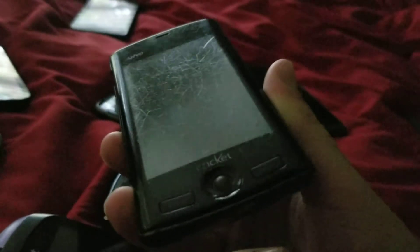We have a Sanyo Z — it works but it's in really bad shape. I got it from eBay. Look at all those scratches — the back is really bad too. And we have my Samsung Brightside — it works, and I got this one from eBay.